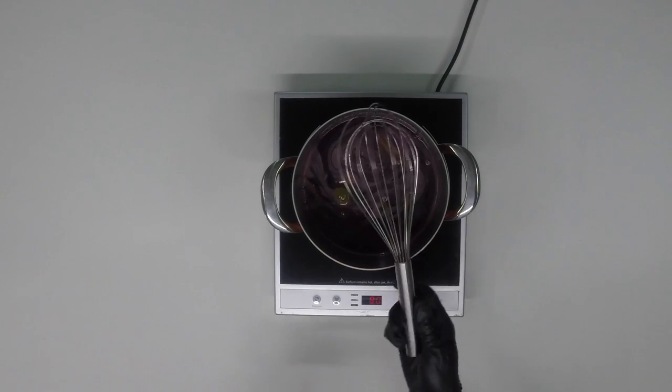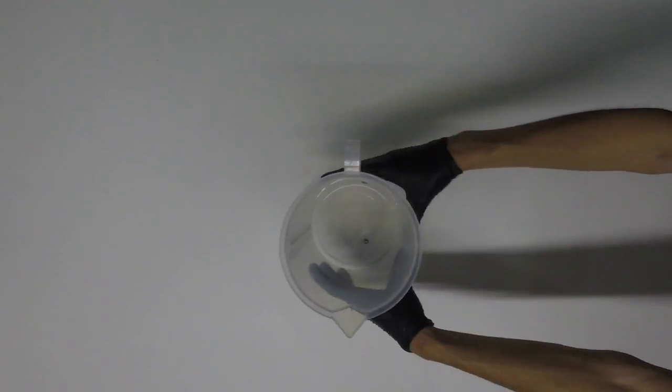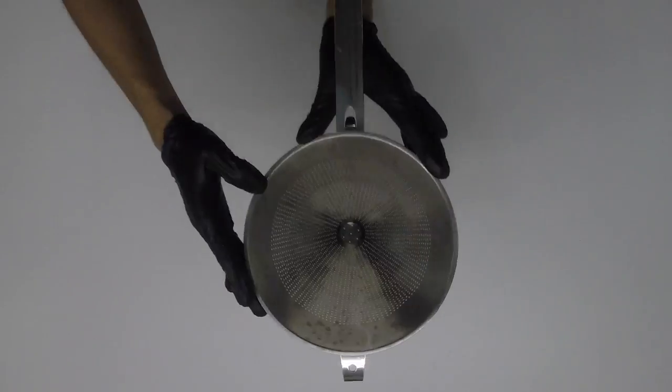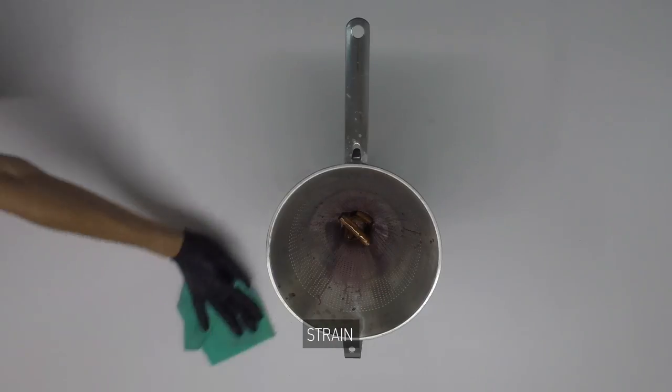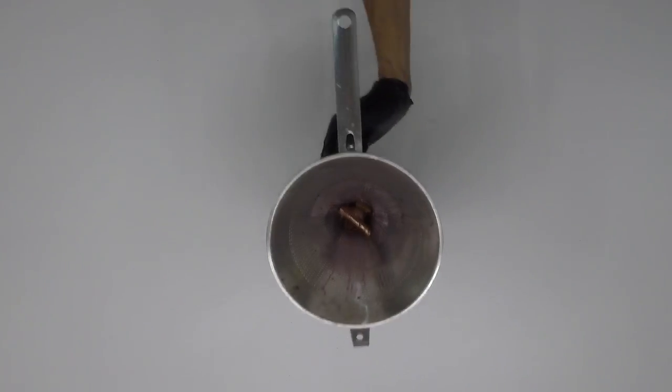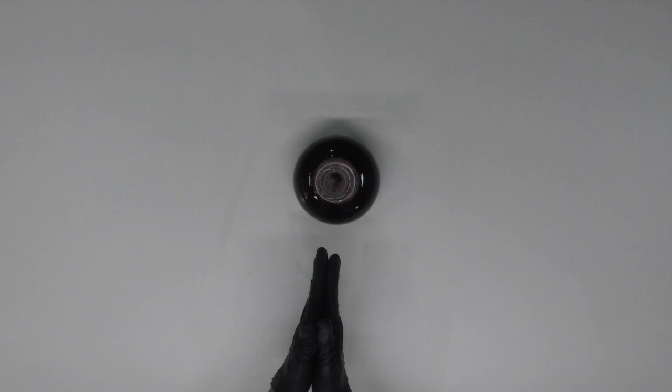Okay, bubbles — it's done! Get it off the heat. Strain everything out, and once it cools off, store this icky, yicky goodness into a sexy container. And you're done.